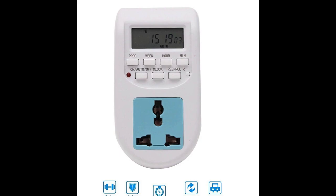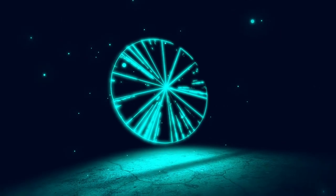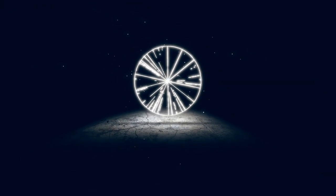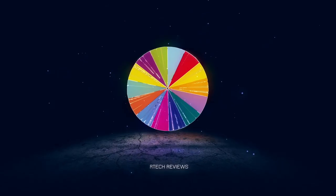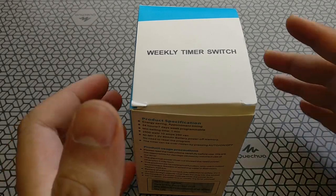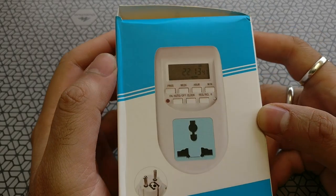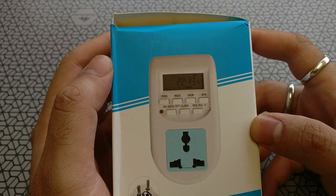Welcome back to Artec. Today we're going to review the Black Tea Weekly Timer Switch. Yet another device from Black Tea. This is available on Amazon India and it's a pretty useful device. We'll come to the uses of this device a little later in the video.